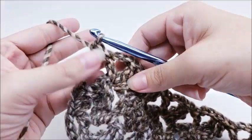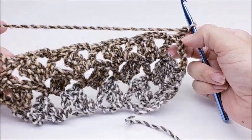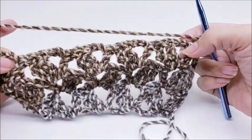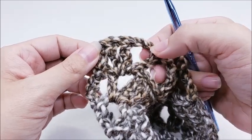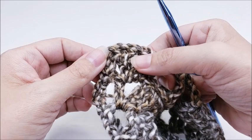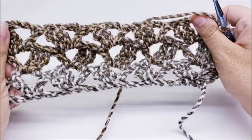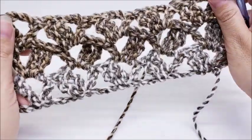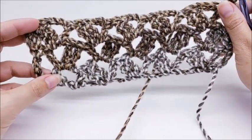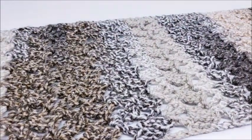Just repeat what you did before: chain one and turn, double crochet in your first stitch, and in every chain-two space work two triples, chain two, and one double all the way to the end of the row. End with a triple crochet into the last stitch. That's how simple it is — it works up really nicely. I did a total of 40 rows, then just tied off at the end of row 40 without doing anything special.